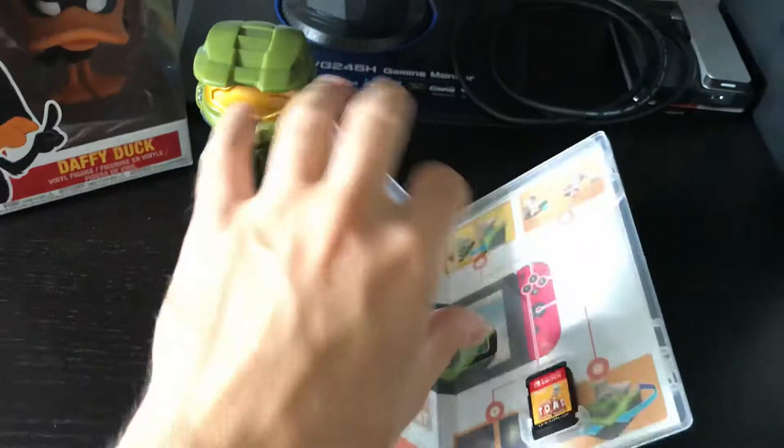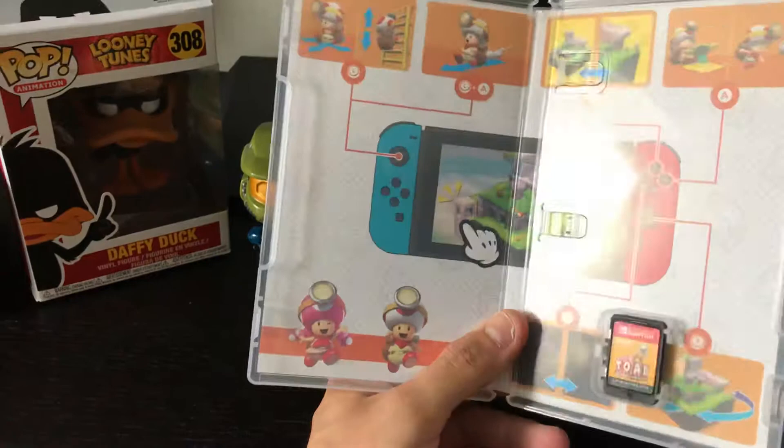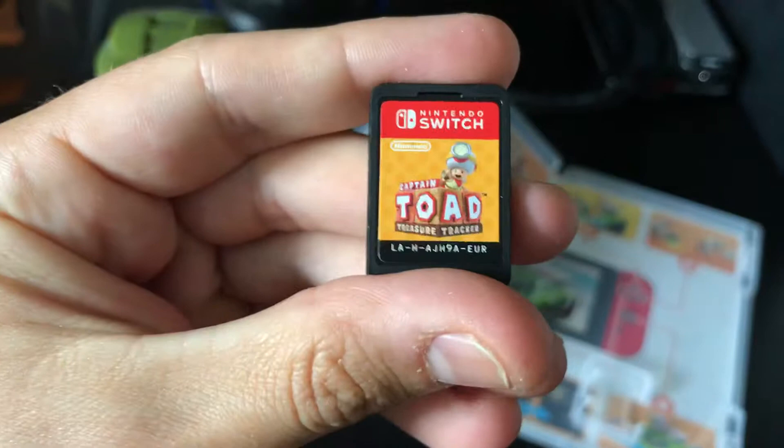Here it is — some directions if you use the game. As you know, Switch games do not contain a manual. Here is the game card itself.